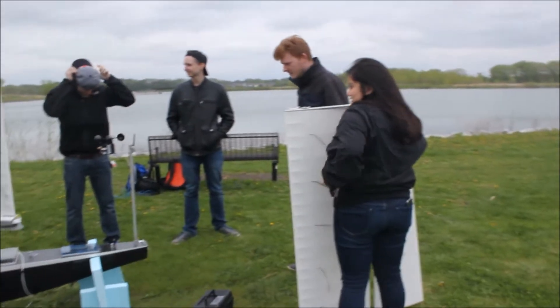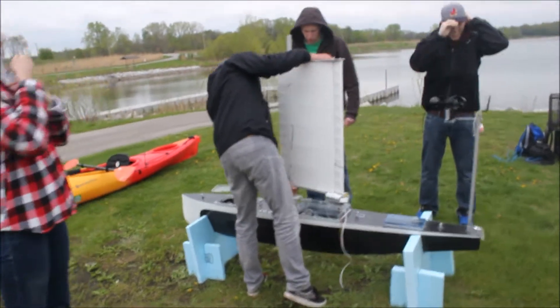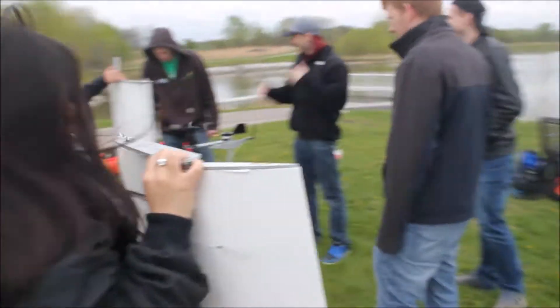Welcome to Autonomous Sailboat's 2016 Milestone 5. SailBot's goal for Milestone 5 was to test the boat in its natural environment.